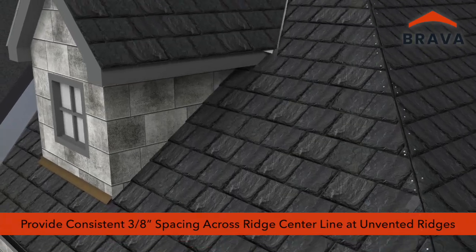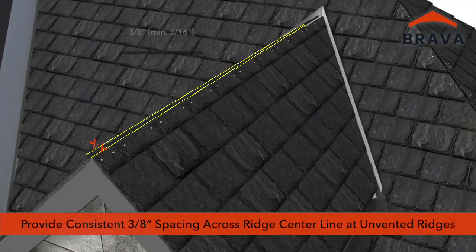At unvented ridges, provide a consistent 3⅛ inch spacing across the ridge centerline. A minimum of 3¹⁄₁₆ inch gap is required.